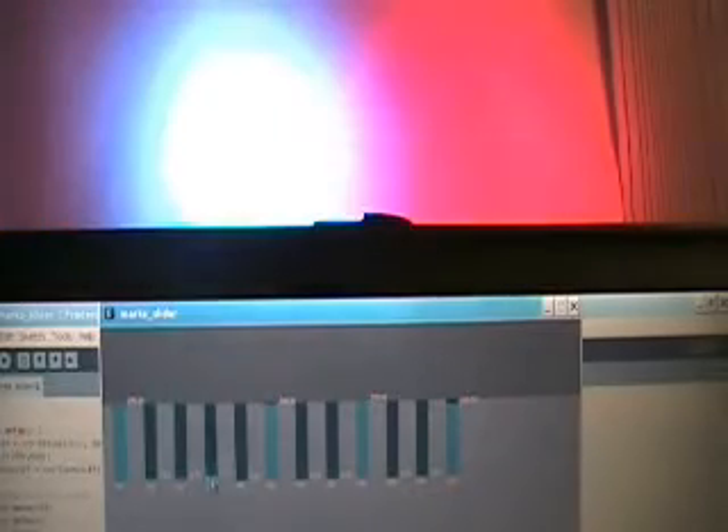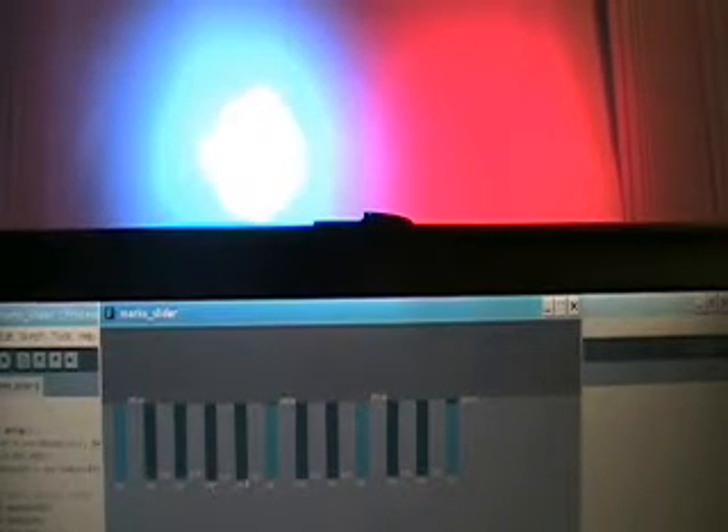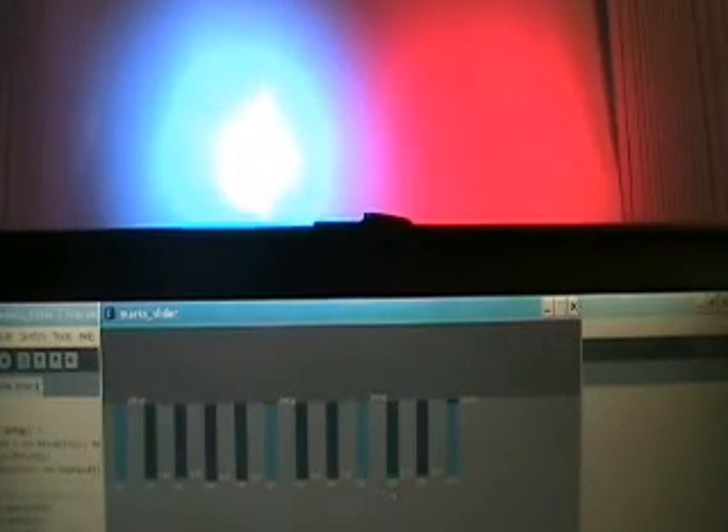It took a little while to figure out how the light behaves as far as the different channel assignments work. The light on the right is channels 7 to 12, so same thing: 7, 8, 9 are the three primary colors. 10 would be the master channel that does everything — the chase and so on.